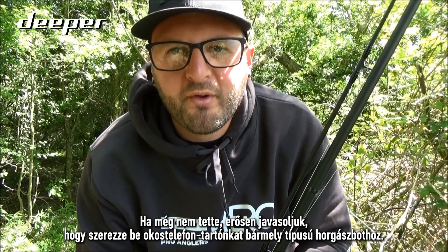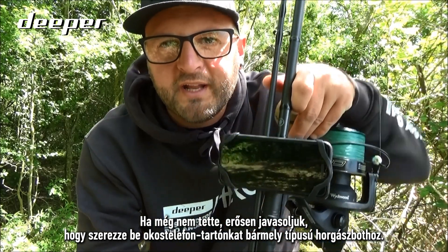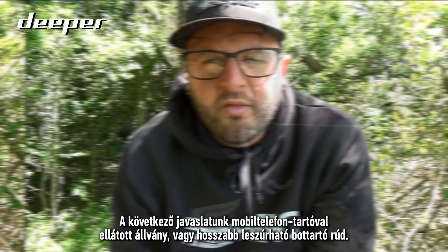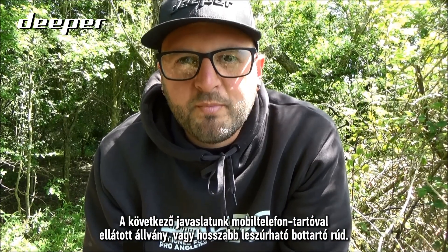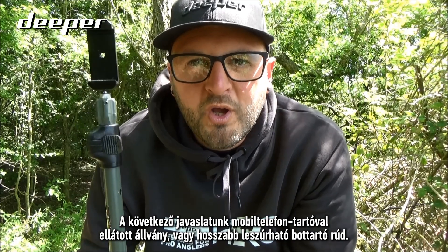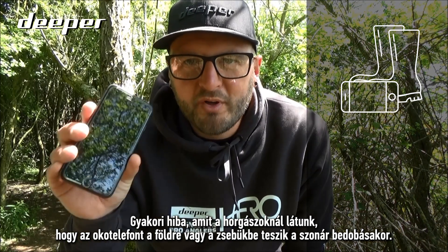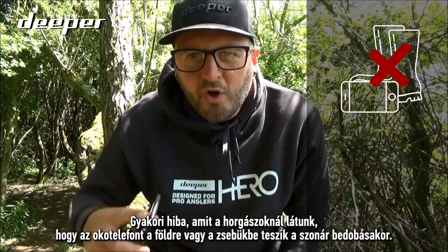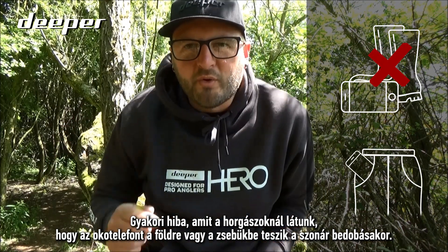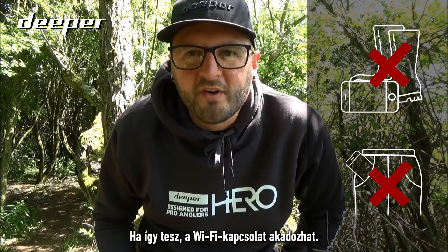If you haven't already, we would thoroughly recommend that you take a look at our smartphone mount for any type of fishing rod. Otherwise, our next recommendation would be a tripod, a long bank stick, or storm pole with a mobile phone mount. A common mistake that we see anglers make is putting your smartphone on the floor or inside your pocket when attempting to cast your sonar, as doing this will cause the wi-fi to disconnect.